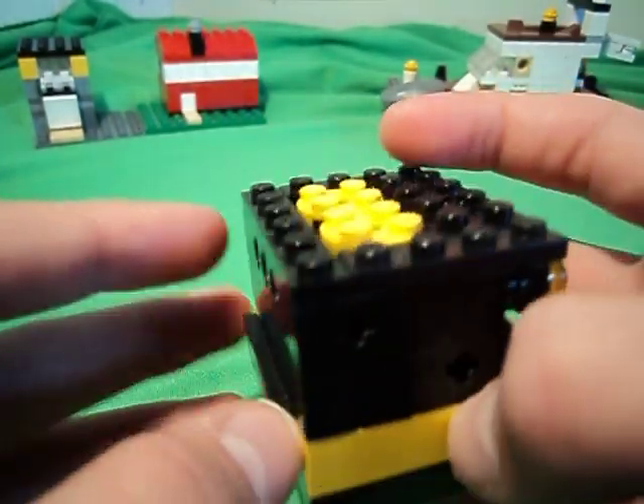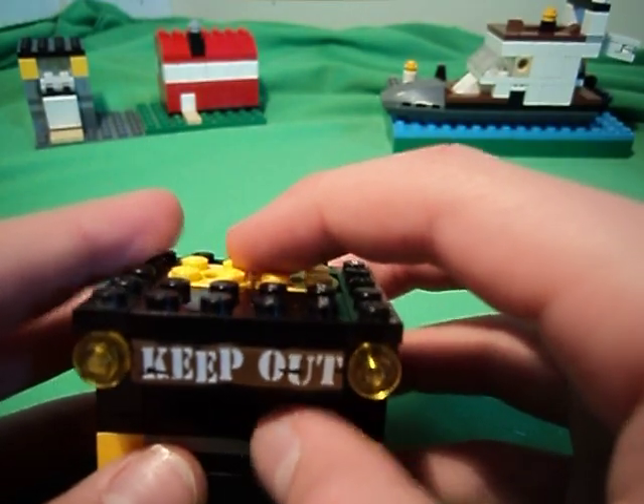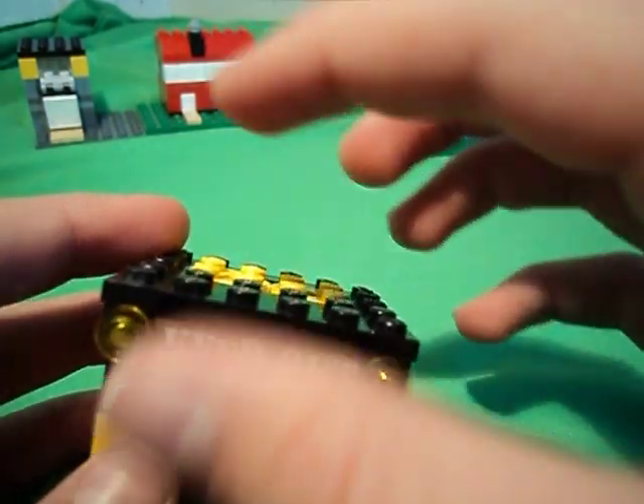It says 'keep out' and you can't pull here. This can't move — you can't slide or lift it, and you kind of can't take it out either.